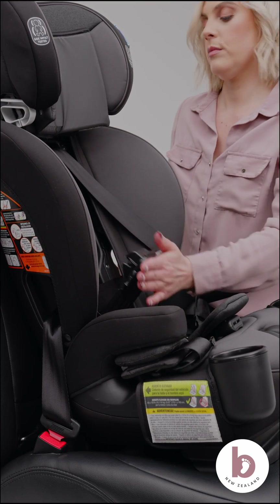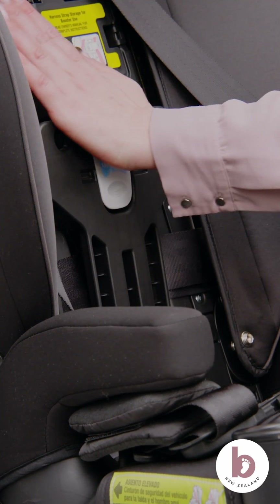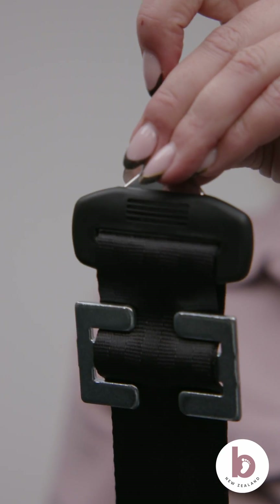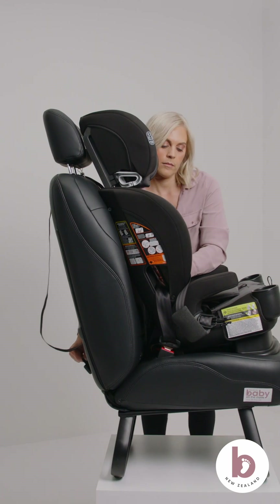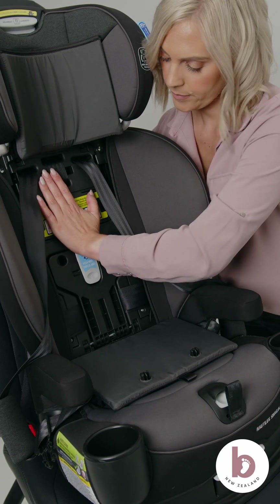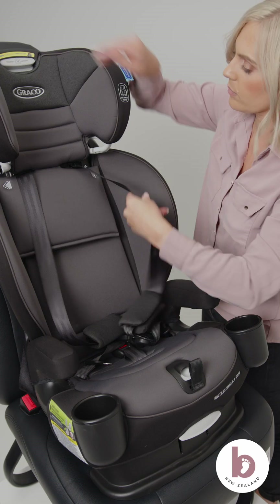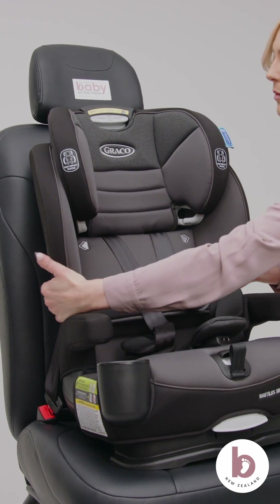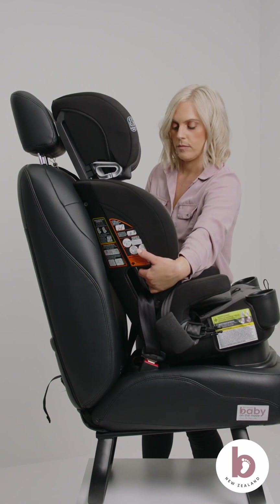Tighten the vehicle seat belt by pressing down firmly in the center of the car seat. Firmly press down on the Snuglock bar. Listen for the Snuglock click to secure the car seat. If you don't use the Snuglock bar for emergency locking seat belts, you must use a locking clip. Connect the top tether strap to an approved anchor point in your vehicle. Push the car seat back into the vehicle seat while tightening the tether strap to remove the slack. Check for movement by moving the car seat from left to right, back and forth. For a correct fit, there should be less than 2.5 centimeters of movement at the belt path.